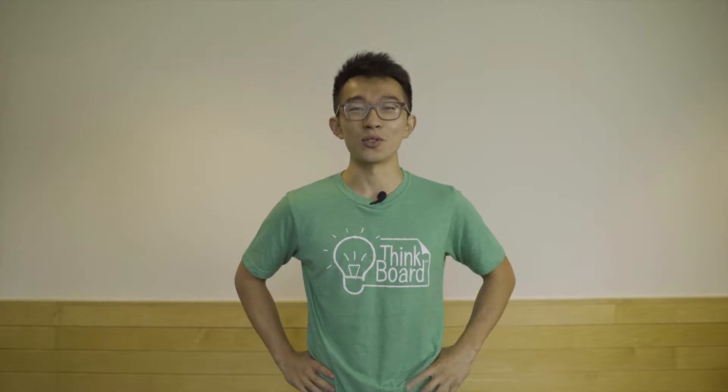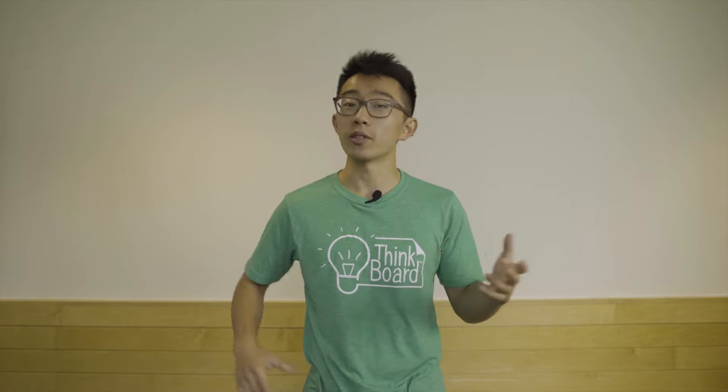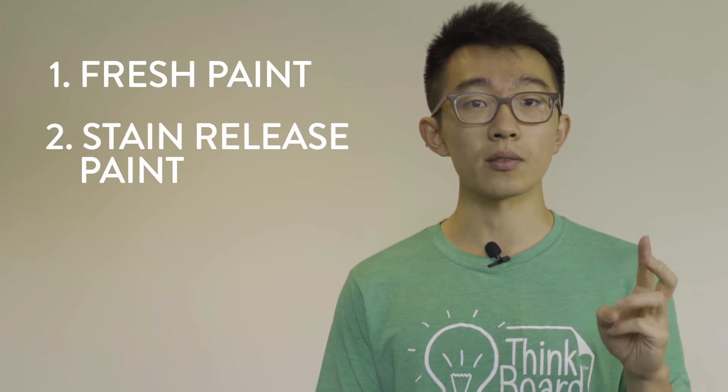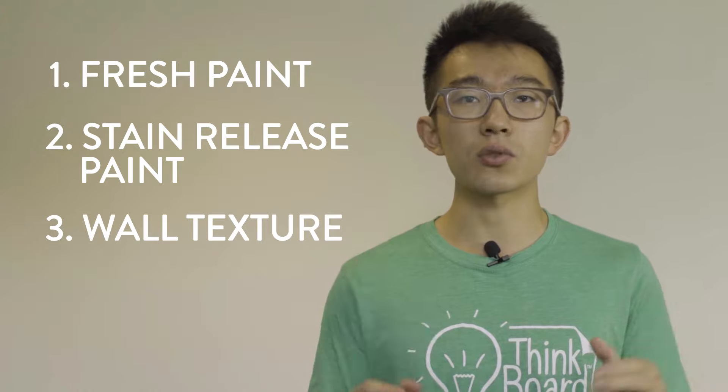Thank you so much for choosing ThinkBoard. Soon you'll be installing ThinkBoard like a pro. There are three main problems that people come across when installing ThinkBoards. The first is fresh paint, the second is stain release paint, and the third is kind of textures in the wall.